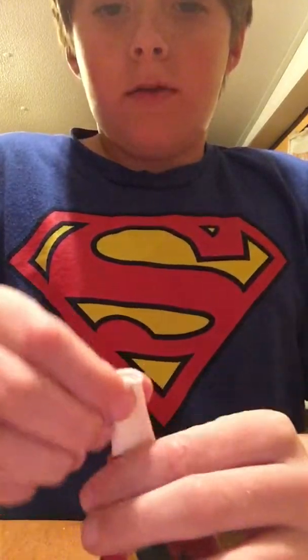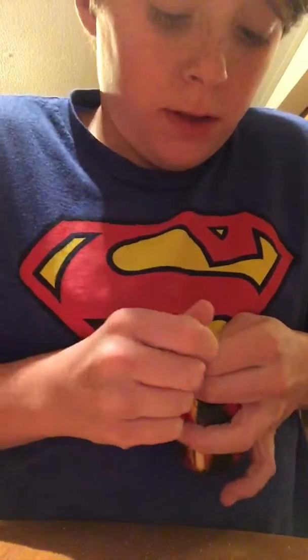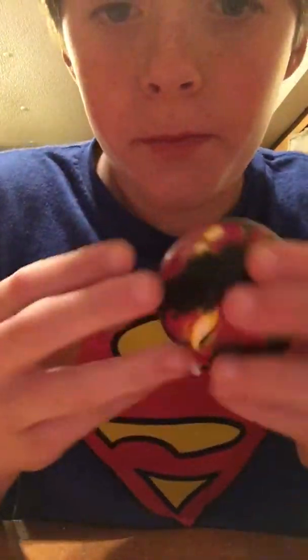And there we have it. Now you just want to push it all to the bottom, tie it up, tie it up real good. And then you'll have a stress ball — try it out! Send me a picture on Twitter at Chesney Oaks.